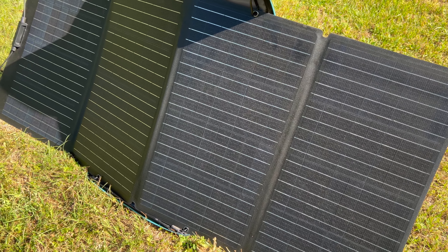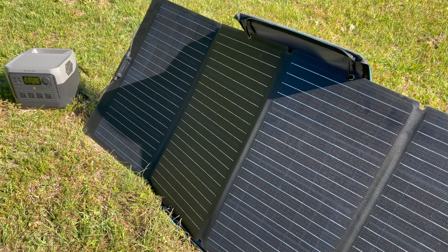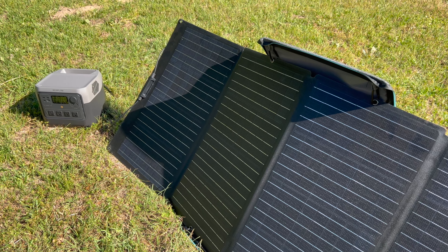For solar input, it can handle up to 220 watts and can recharge in four and a half to nine hours, depending on your panels and how much sunlight they're getting. The process for hooking it up to panels is identical to other EcoFlow solar generators.